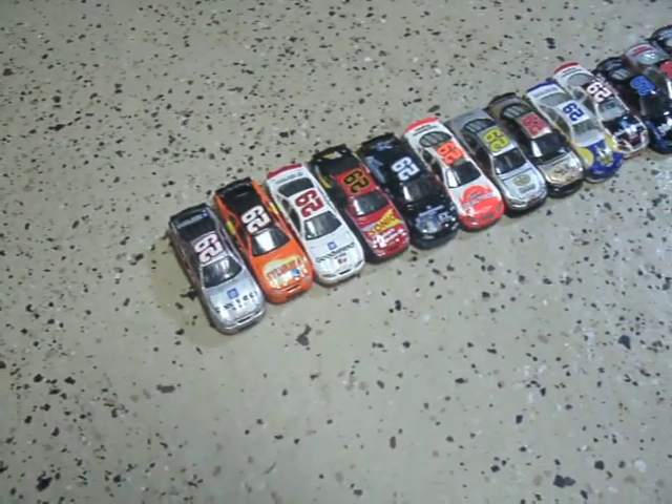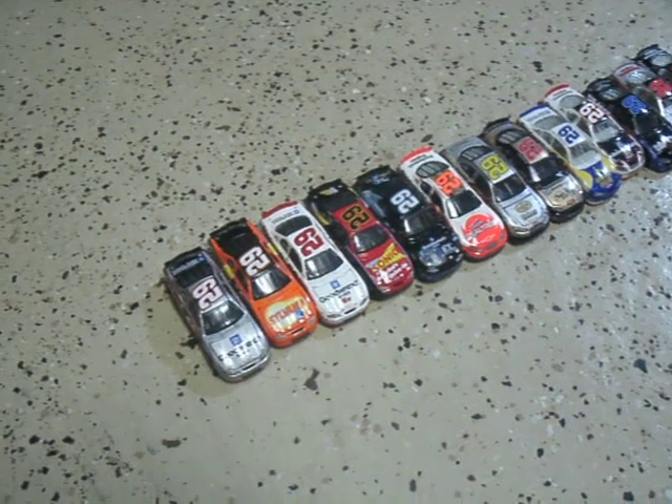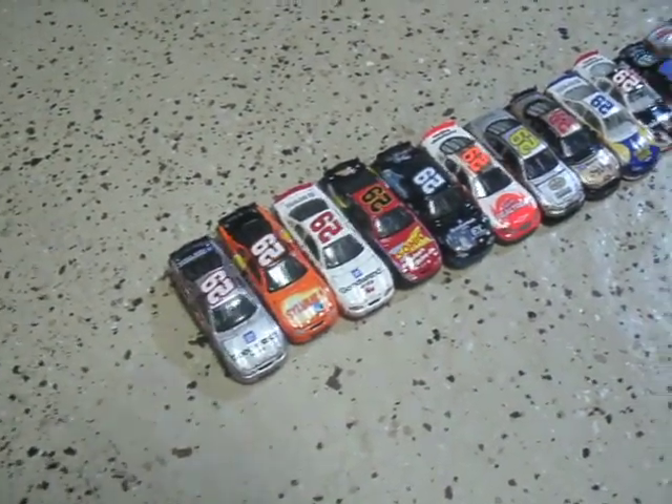Hey guys, welcome to my diecast review on Kevin Harvick. As you can see, this is a Scout model — 1:64 scale.